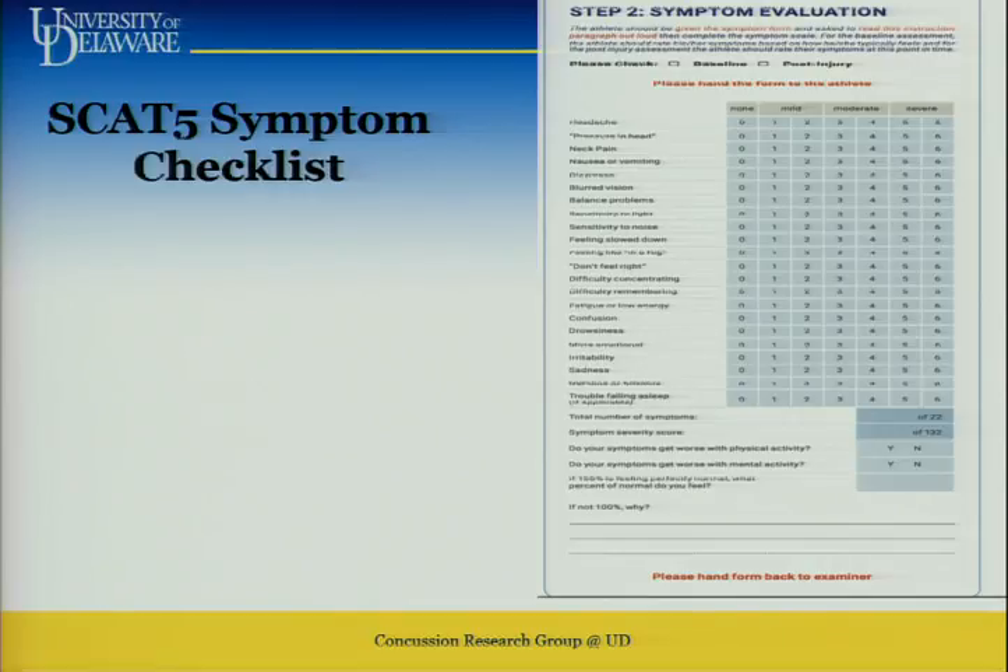How many of you are doing BESS as part of SCAT 5? The balance testing? But my colleague Dr. Buckley at Delaware has really found that tandem gait is much more sensitive to changes post-concussion than the BESS test — there's so much variation with BESS. We use a platform with a company called TechScan to take the guesswork out of the testing process.